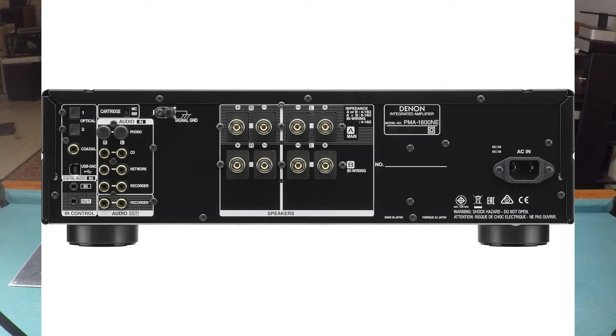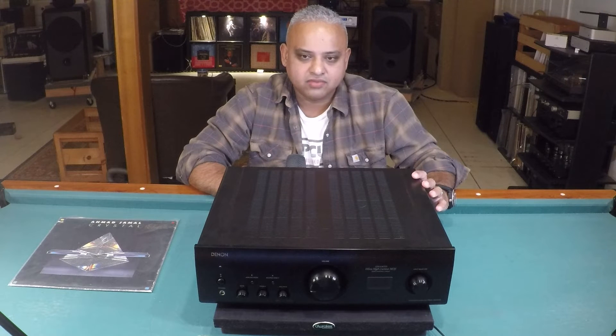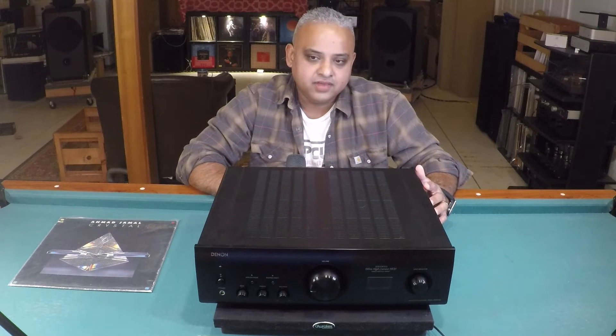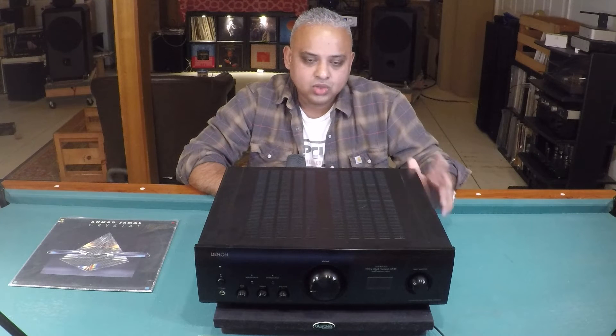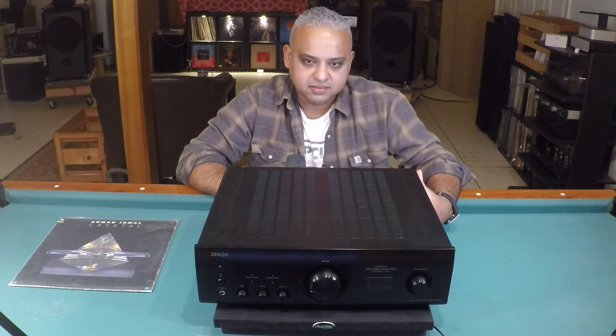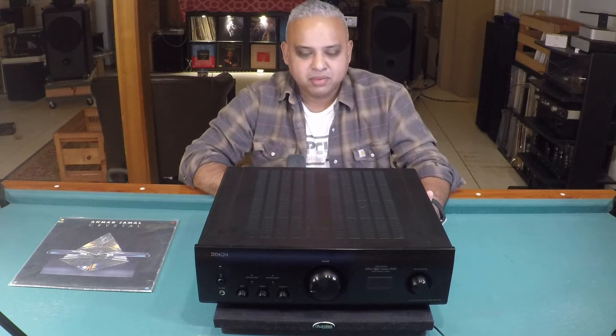At the back of the amp you have three analog RCA inputs: phono, CD, and network, plus a recorder in and out. The unit's DAC has a master clock for jitter reduction. The Type-B USB supports high-resolution PCM up to 32-bit/384 kHz sampling and up to 11.2 MHz DSD via the DoP protocol (DSD over PCM). There are two optical and one coax digital audio inputs for 24-bit/192 kHz PCM playback.